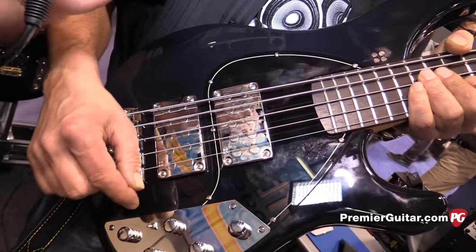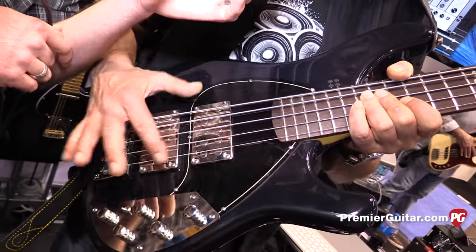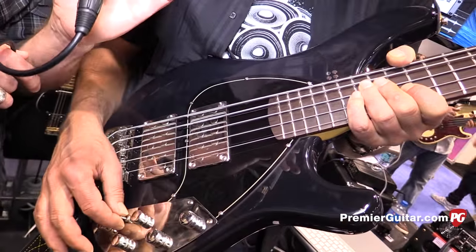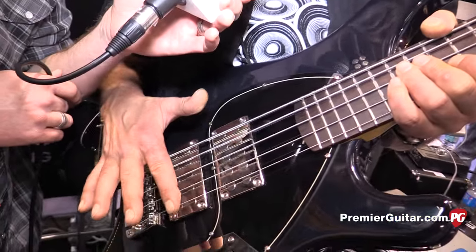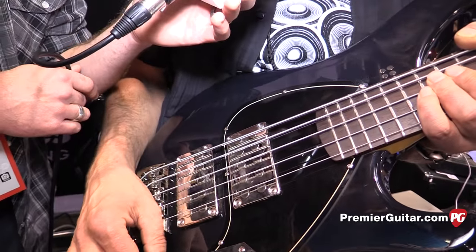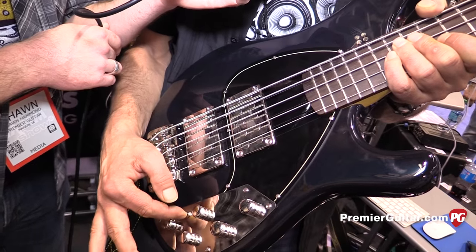It's two humbuckers. Are these new pickup designs for you? Yes, it's a brand new pickup. Tell us about them — the magnets and all that. So it's two humbuckers, ceramic magnets. And you can split the coils with a mini switch — you can go from humbucker mode to single coil mode.